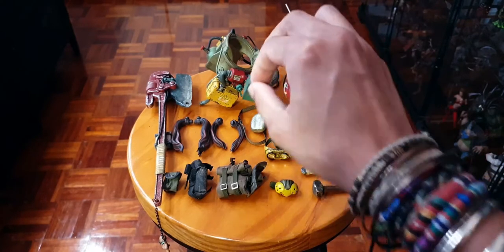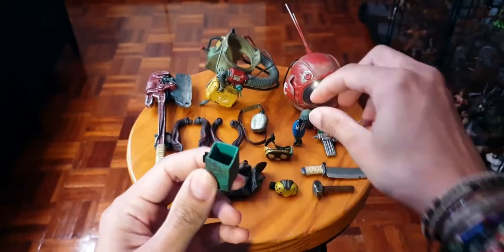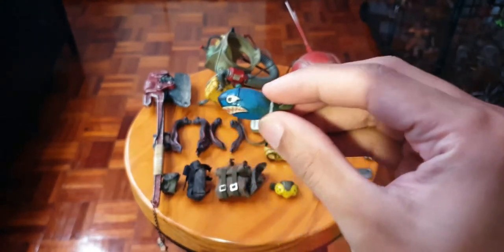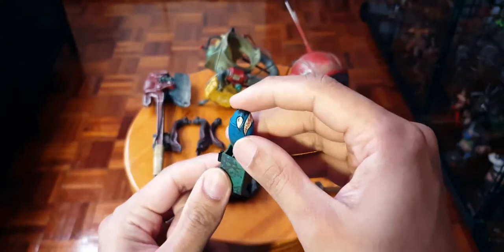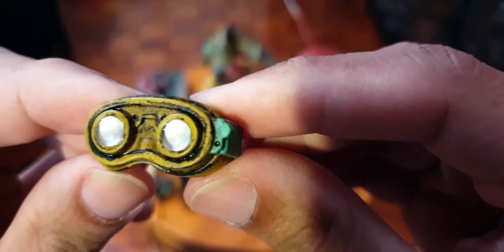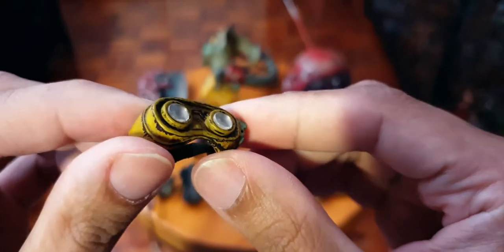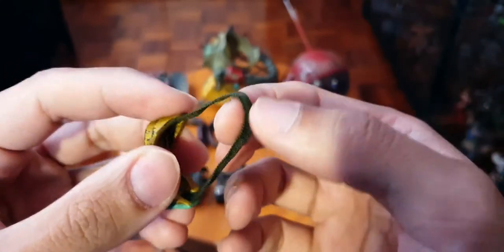Moving on, we have this box thing - I'll show you how to attach this. This goes on her little respirator thing and it houses this little bomb-looking guy, kind of looks like that Mario bomb thing. This basically sits on her person - I'll show you that in a little bit.